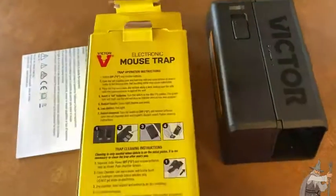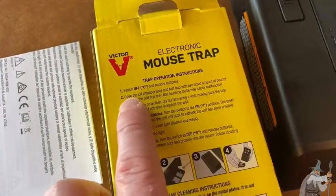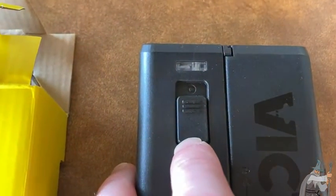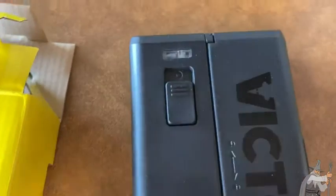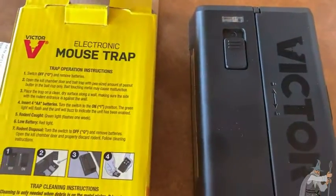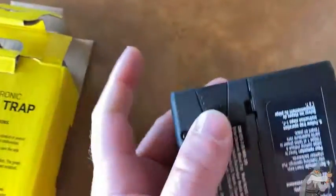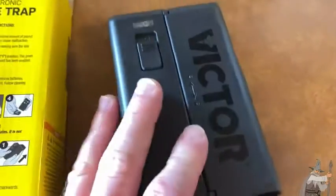If you turn it over to the back, we can read the directions. It says: switch off and remove batteries. You see here, that's off and that would be on. It's already off. Now, it doesn't come with batteries, so you're supposed to open this here and remove the batteries. That's where the batteries go — they go in there.